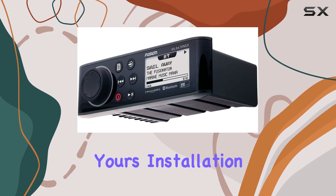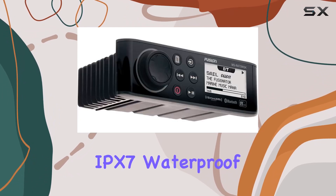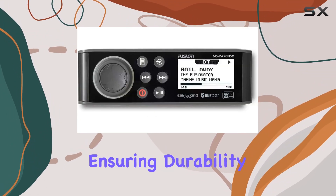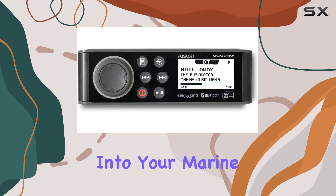Installation is a breeze thanks to its IPX7 waterproof front face and flush or dash mounting options, ensuring durability and seamless integration into your marine vessel.